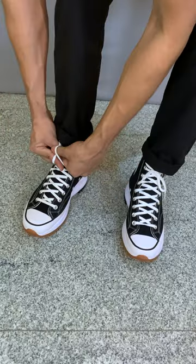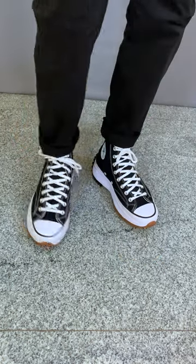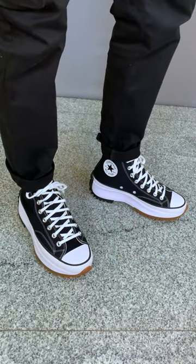Now adding the sneakers. These are very comfortable and the overall look is superb.